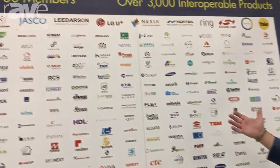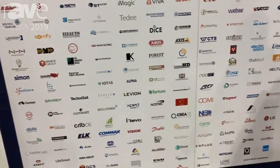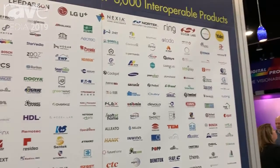Hi everyone, this is Mitchell Klein, executive director of the Z-Wave Alliance, here at CEDIA 2019. We are an alliance of over 700 members, as you've seen from the logos here, and at this show we've got 12 of our members demonstrating some really exciting products that will help you drive your business.